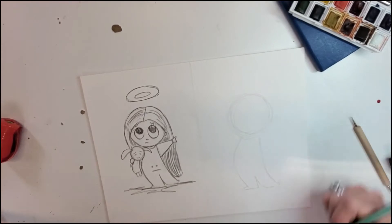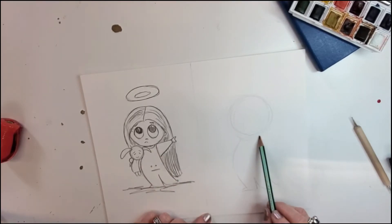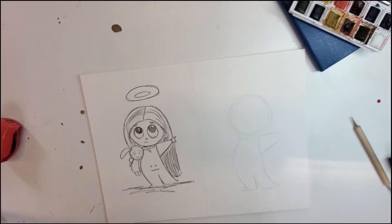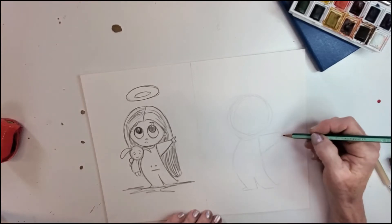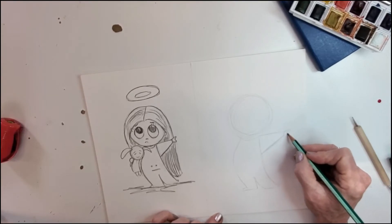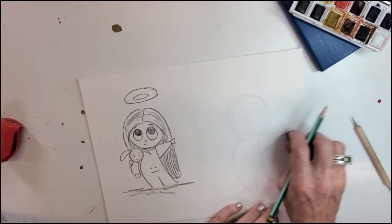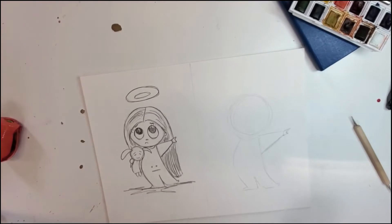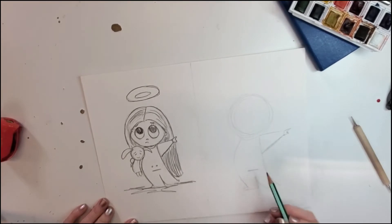We're just sketching — feel free to stop and erase if you need to. This is not exact by any means. We're gonna give her a cute little arm. With little kids, you want things kind of compact and a little bit over-dramatized on their bodies because it just makes it cuter. Then we're just gonna give her a cute little finger — nothing detailed, just a cute little way to show she's got her finger out.